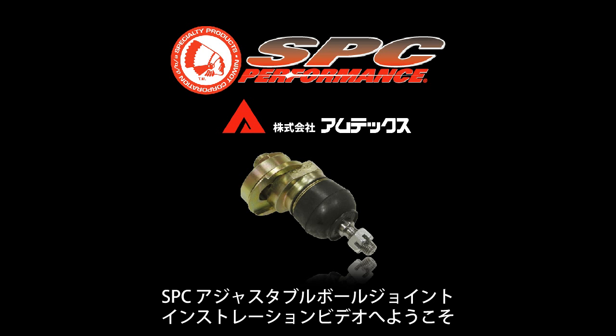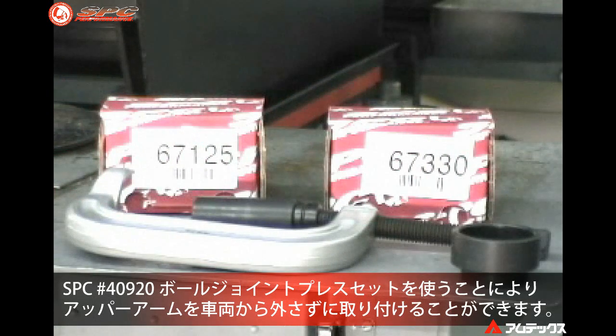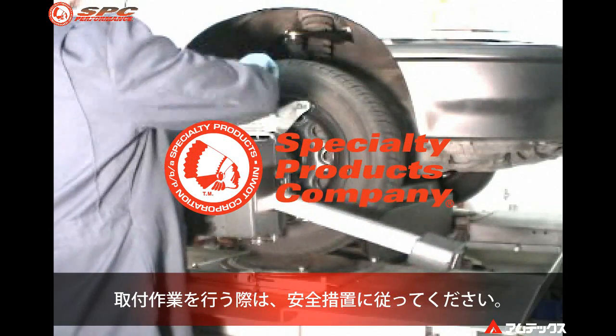Welcome to the Specialty Products Company installation and adjustment procedures for the adjustable upper ball joint. All listed part numbers are similar in installation procedure. We will illustrate installation of the ball joint using the 40920 performance ball joint press without removing the control arm from the vehicle. Make sure to follow common safety precautions when installing this product.